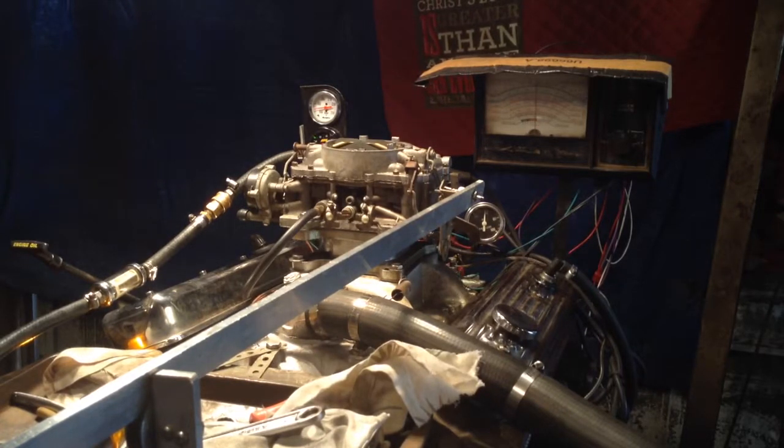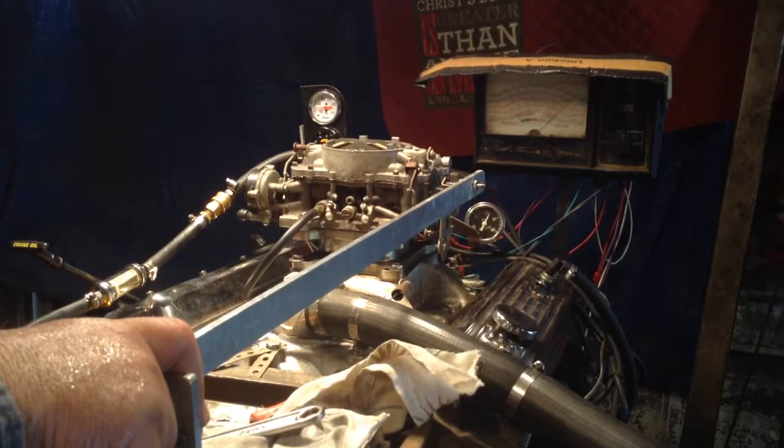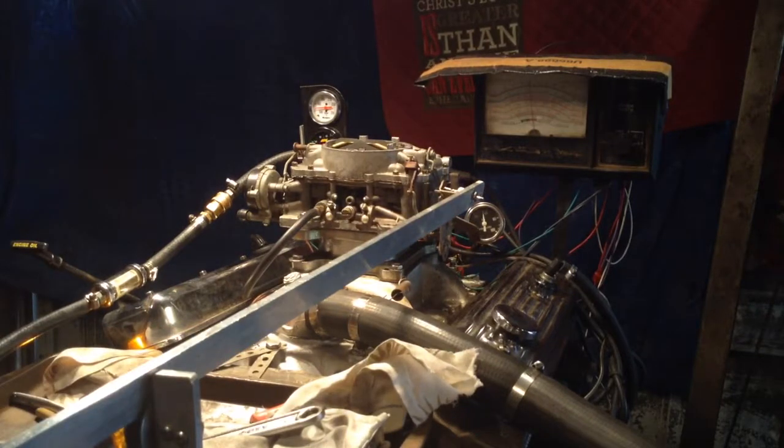I don't want to stick my head down in there right now with the camera going on, but anyway with the set light you had it — you couldn't ask for a better running carburetor than that.